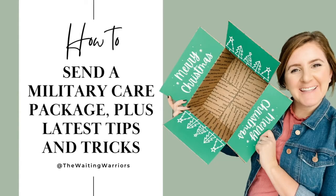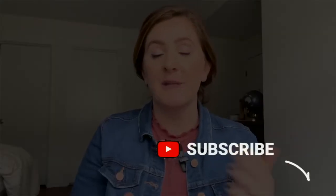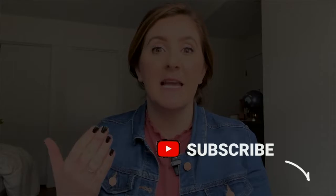If you are wanting to know the easiest, fastest ways to send a care package to a service member, then this video is for you. My name is Michelle Buller. Welcome to the Waiting Warriors channel, where I share all things military spouse life and tips and resources for you. Let's get into the best tips and tricks for a military care package.